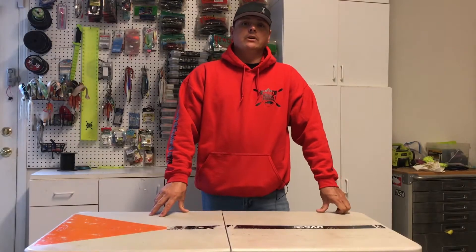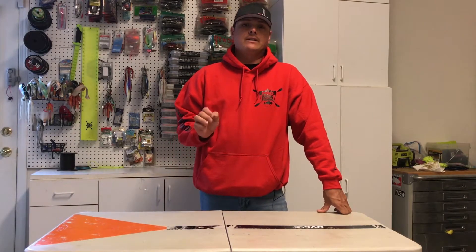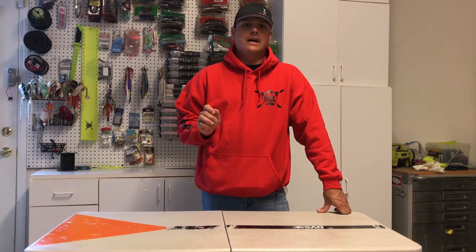Alright everyone, welcome to this episode of Above the Hook. Today we're going to be going over step-by-step and in detail on how to tie a dropper loop.